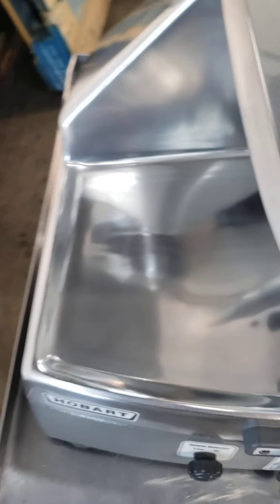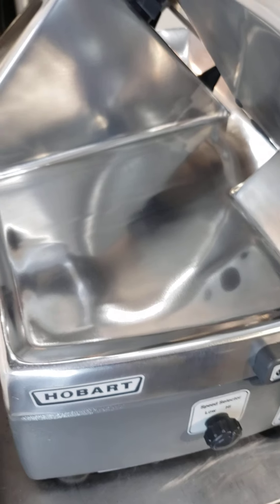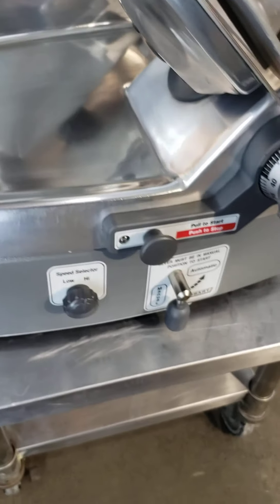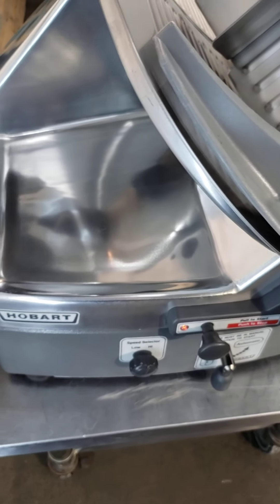We have pictures of the new bearings we put in — we replaced both bearings. There's no point in just doing one while you're right there, since it takes a boatload of work. Now that wobble is 98% gone. Just look at how pretty it is.